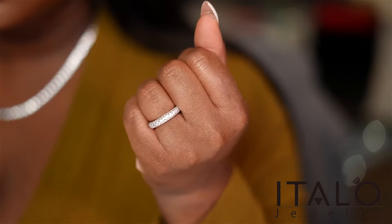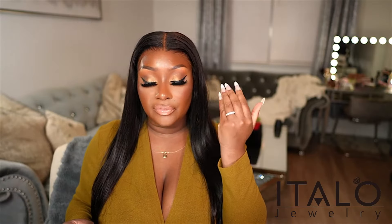I got this in a size six and a half. To me it is a very dainty piece, not anything too crazy. I usually wear a 6.25 but I wanted to go with a six and a half so I could also wear this on my middle finger if I'd like, which just gives me options on which finger to wear it on.